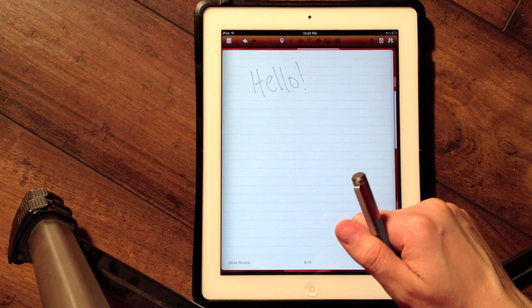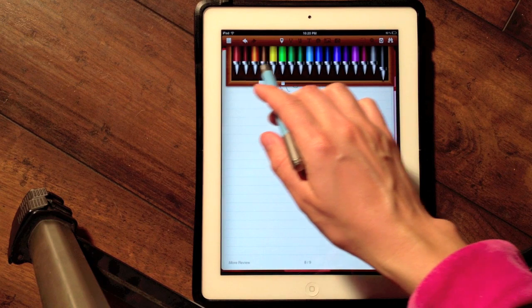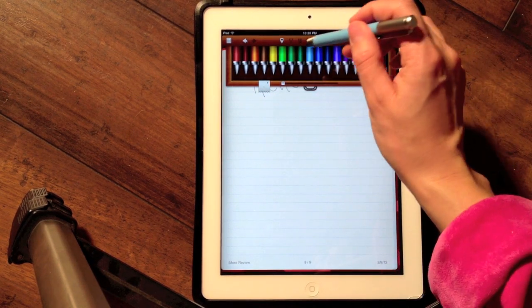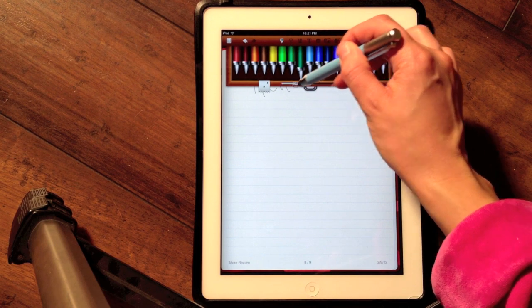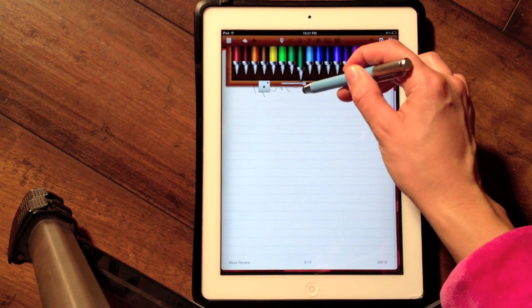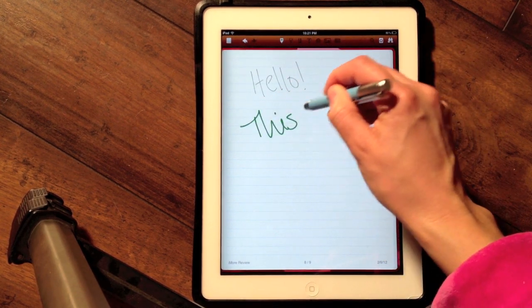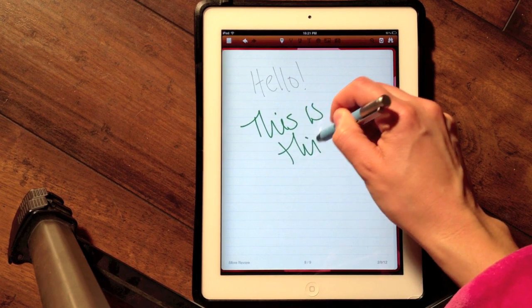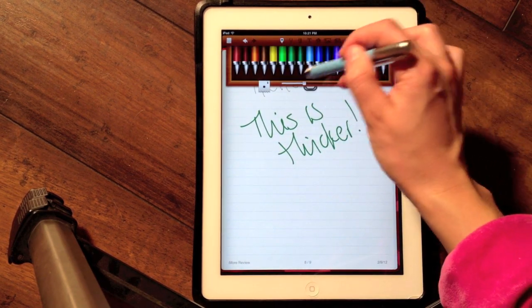You can see this is a really fine point — it's very thin — and I can change that here. I also have a lot of colors to choose from, which I am addicted to, so this is just awesome. And I can choose anywhere from 1 to 21 for my thickness.